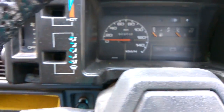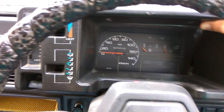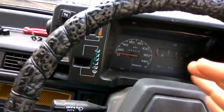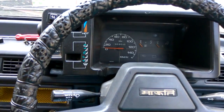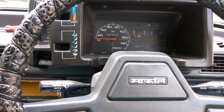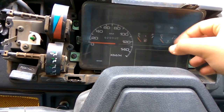Now it's time to pull it out. You'll have this meter and your hazard switch, which interferes with the removal. What you'll do is tilt it forward, tilt it this way, then tilt it this way, and pull it outward. It's not as easy as it looks, but after some time and struggle you will get it out.